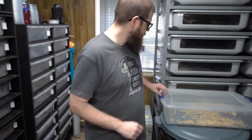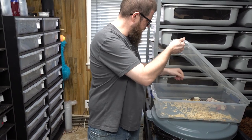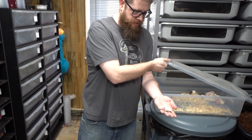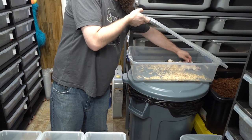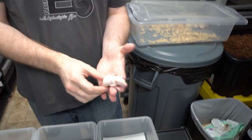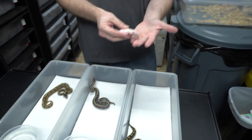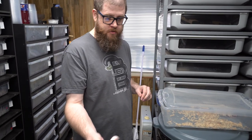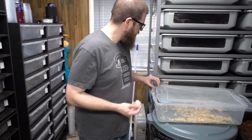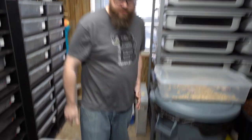We got these all set up in their separate bins and we have some baby rats for them. After the first shed, I'll throw in a little 30–35 gram rat pup and leave it in overnight. Nine times out of ten they'll take it. If not, I pull it out the next day — they can't hurt the snake — and I'll try again next week. So there's your update.